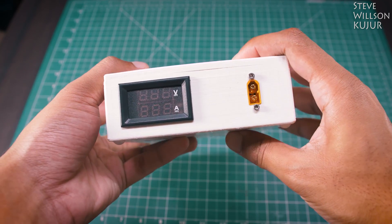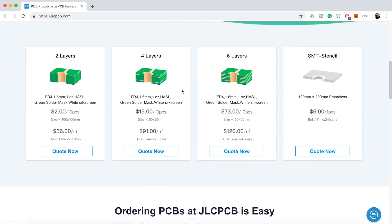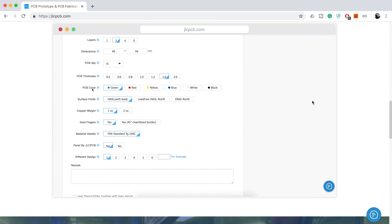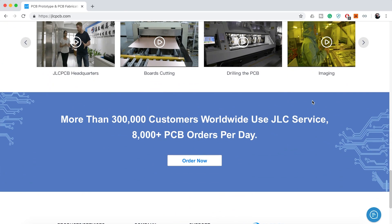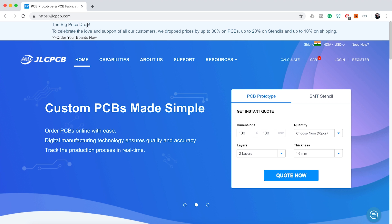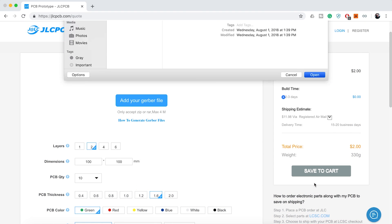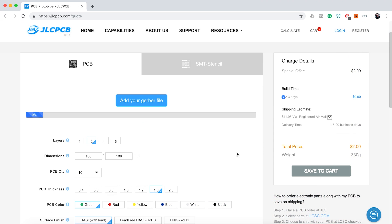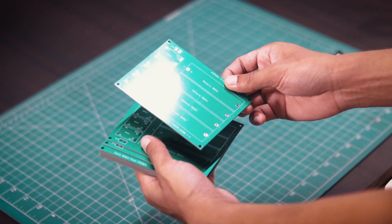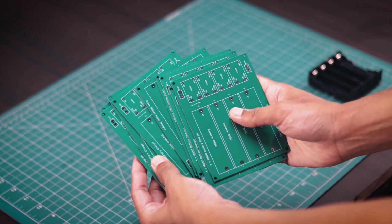Before we start, a quick short talk to a sponsor of today's video. JLCPCB are the world's largest PCB manufacturer. They offer 2-layer, 4-layer, 6-layer and SMT stencil. JLCPCB has updated their website — they've cut up to 30% on 1 to 6-layer PCB, up to 20% on stencil, and up to 10% on shipping. Upload your Gerber file today and get your first 10 PCBs just for $2. I have made a few PCBs using JLCPCB service and you can see the PCB quality — it's just mind-blowing.